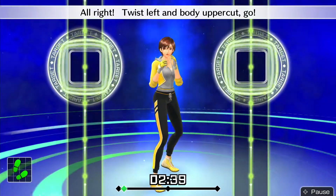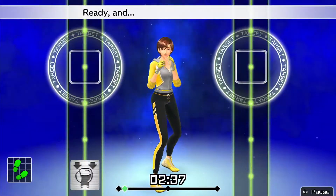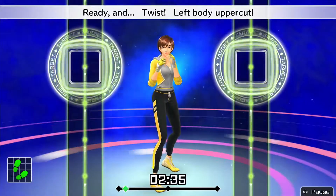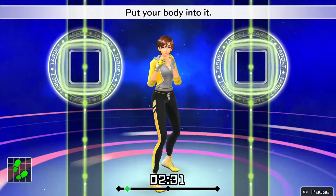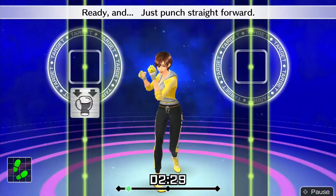Alright, twist left and body uppercut — go! Ready and twist left, body uppercut. Looking good. Put your body into it.